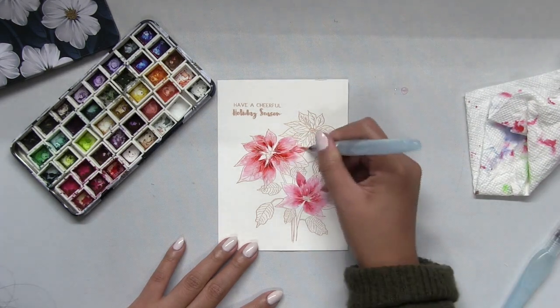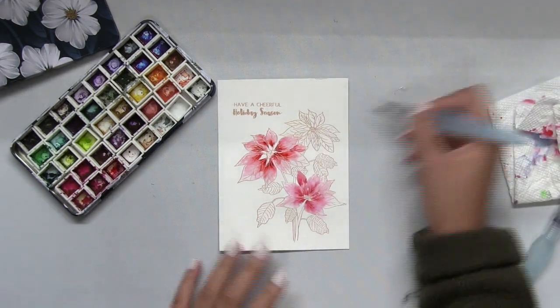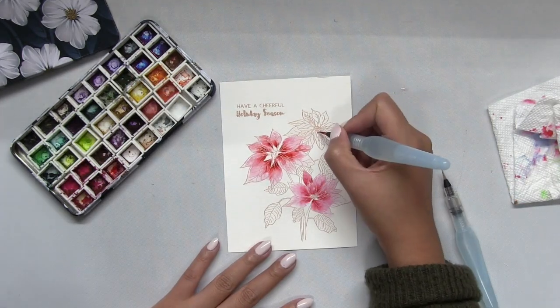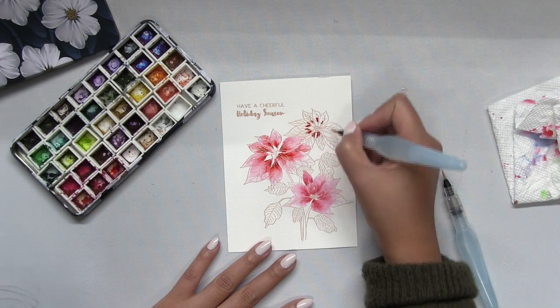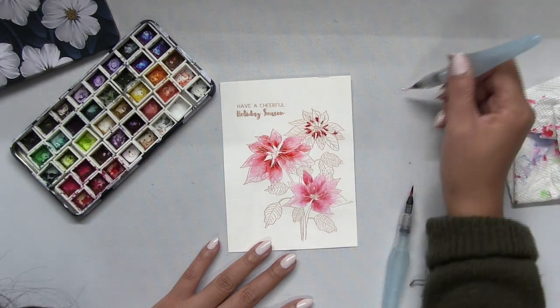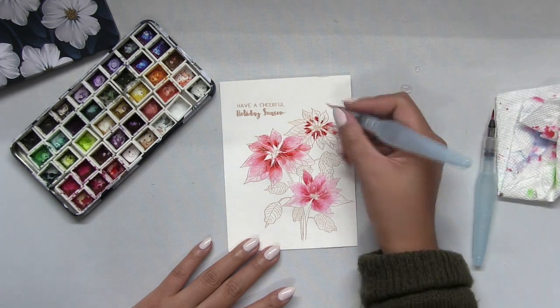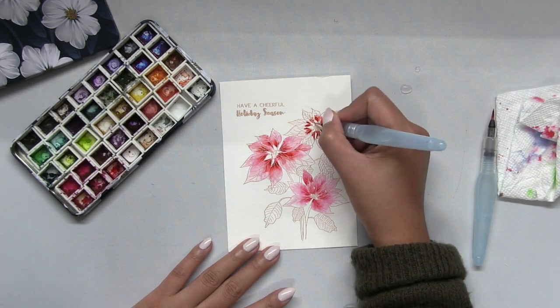All of the supplies that I use in this video, including the watercolor palette — I know a lot of people are curious about that when they see it for the first time — everything will be linked in the description box below, so check it out.